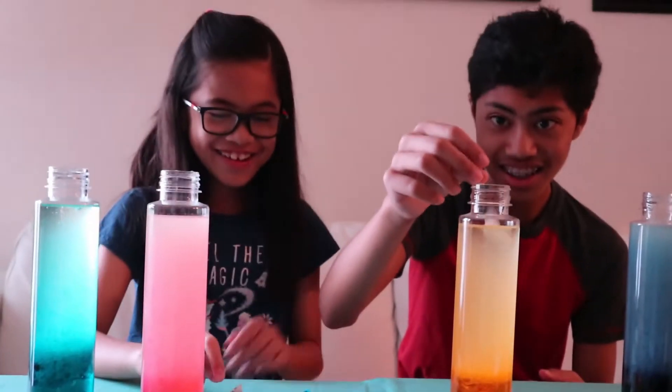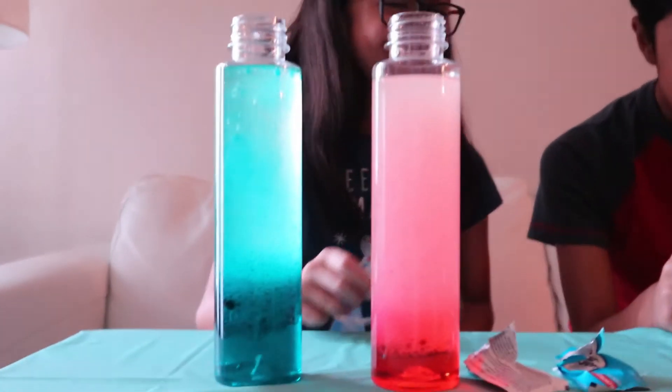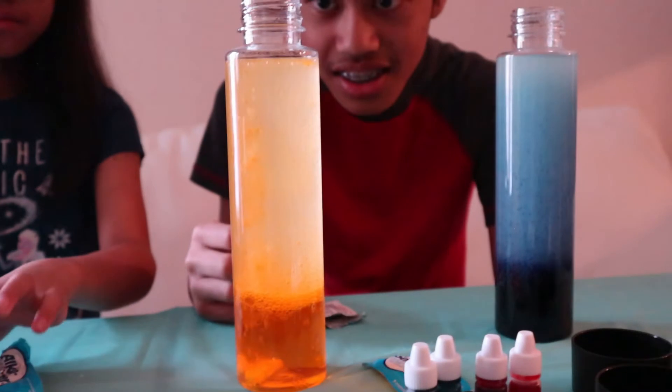I'm dropping in the Alka-Seltzer. Look at it. Oh, that's cool!